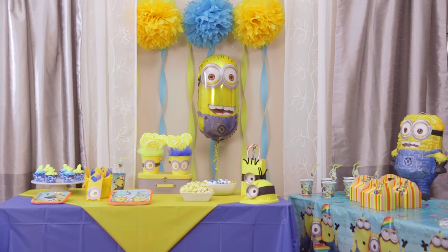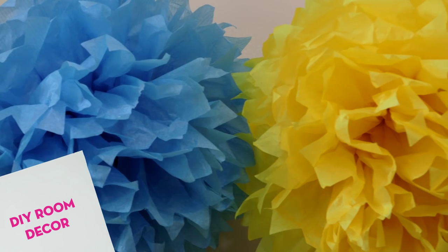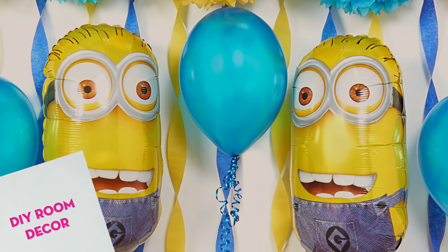You won't need an army of Minions to decorate your house either. Check out this captivating backdrop I put together using crepe paper, curling ribbon, fluffy puff decorations, and specialty Minions balloons.